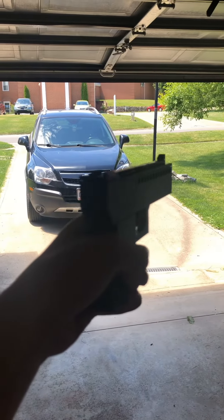Hey guys, Cabby Gaming here, back with another video. Today I'm going to be showing you guys my new Glock that I built completely out of LEGO.